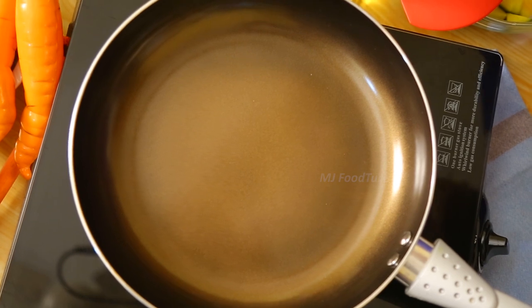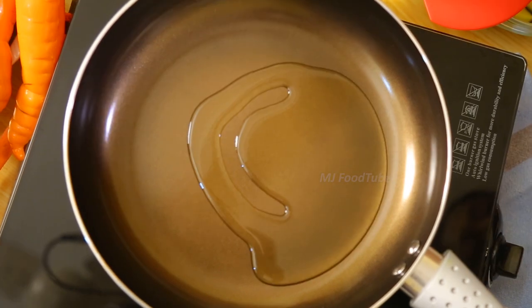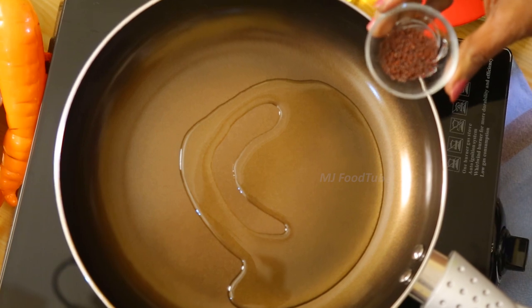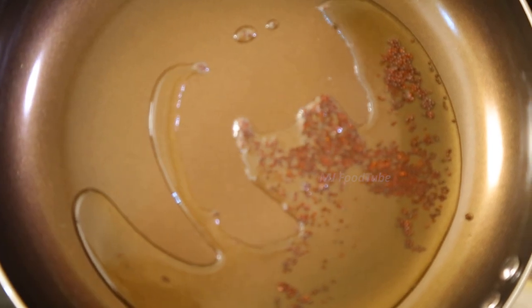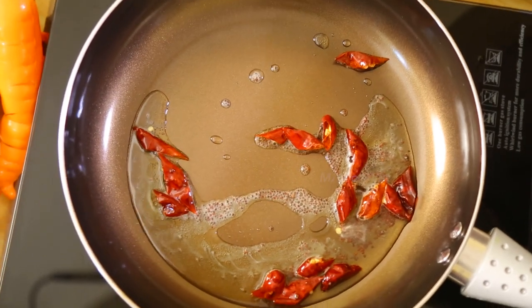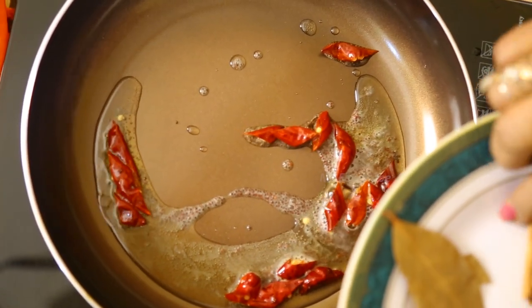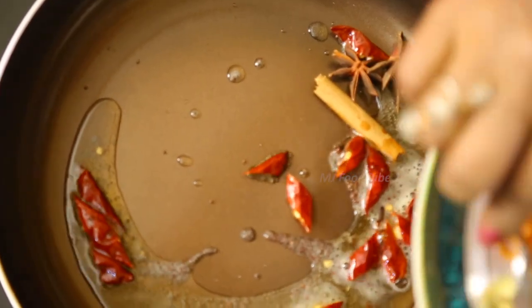For the mango curry, we need about three mangoes. First, add a little oil into the pan. When the oil gets heated, add a teaspoon of mustard. Once it gets stir-fried, add dry chili pieces. Now I'd like to use a few other ingredients such as cinnamon, star anise, cardamom, and cloves.